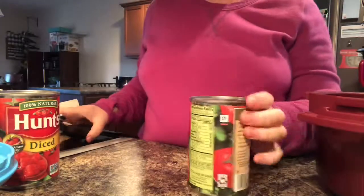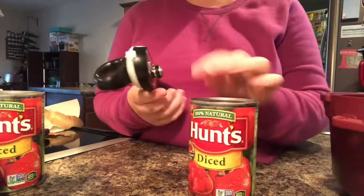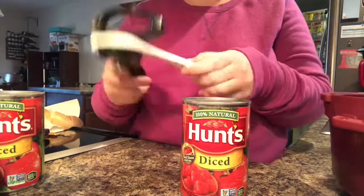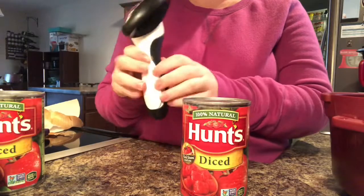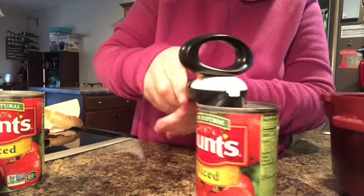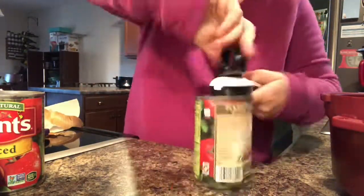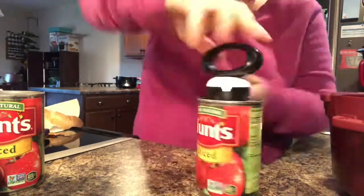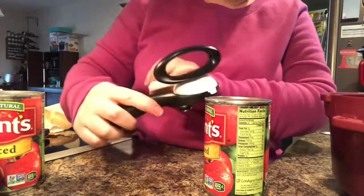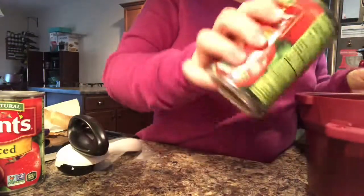It calls for a 28-ounce can of diced tomatoes, so I have two cans here. I'm going to show you how to use the can opener on this can — it comes like this, you split it open, get it on your can, and just twist. To get it off, you open it and lift your lid off just like that. There's one can.